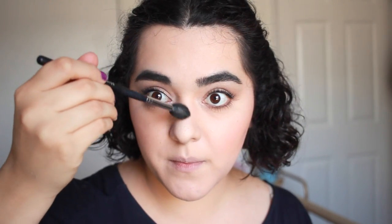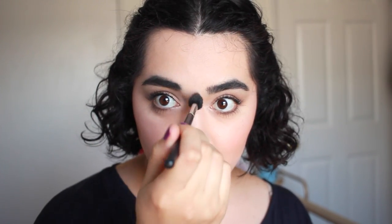Another thing I knew absolutely nothing about back then was highlight. There was no highlight on fleek, no champagne pop, no Becca — well, maybe there was Becca, I just didn't know about it — but I didn't know anything about highlight. Today I'm actually going to apply just a little bit of highlight, and I'm using the ELF blush in Got It Glow, which is a pale gold highlight.